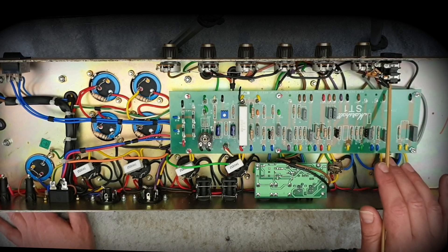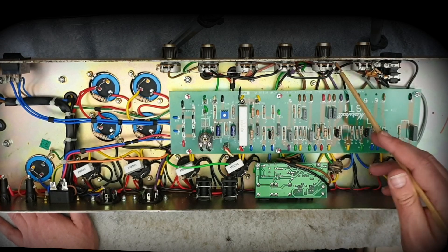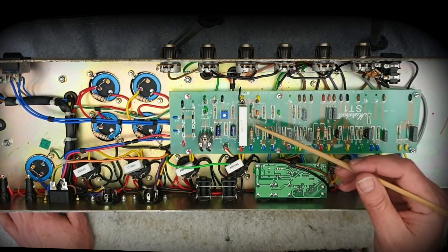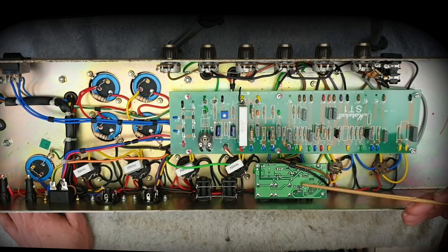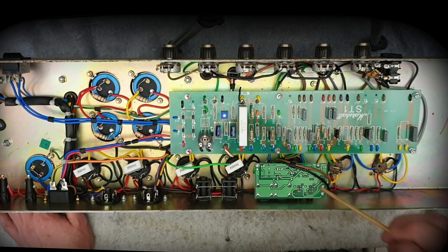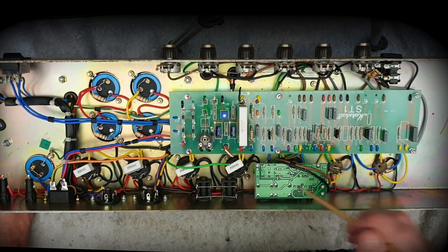Looking through the pots — these jacks are totally original. There's a 1nF bright cap, 470k, 470pF — all 100% original. All of this wiring looks completely original; not one pot has been replaced. This is the big cement resistor which drops from the screen supply node down to, I think, 30 volts DC to power this loop, which is a terribly designed loop. This thing is a tone sucker. These need to be replaced if you're looking to get a proper loop inside one of these reissues — but that's a problem for another day.